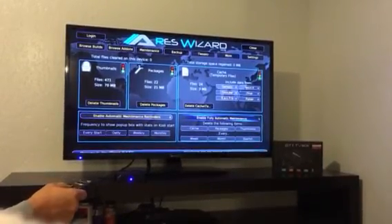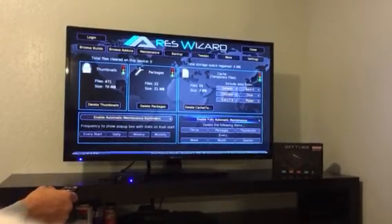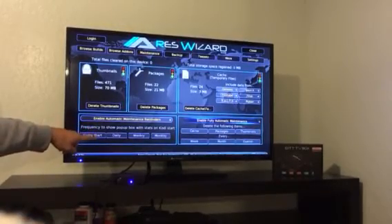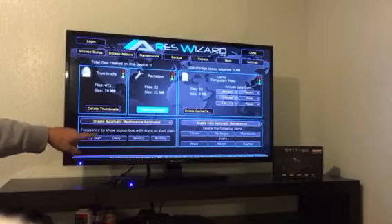Down here you can make it automatically empty everything. Or over here you can set up a weekly, daily, or monthly reminder for you to check your maintenance.